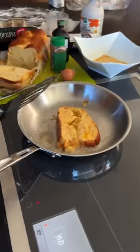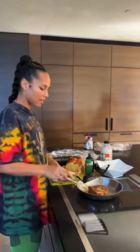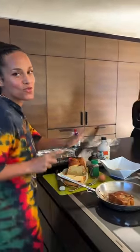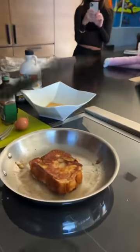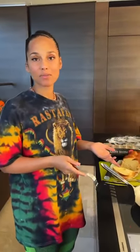Now, in the pan, let it get nice and golden brown. Take it up, flip it around. It's fast, by the way — this took five minutes, maybe, for this one. If you have a lot of people coming, it's easy for the morning.